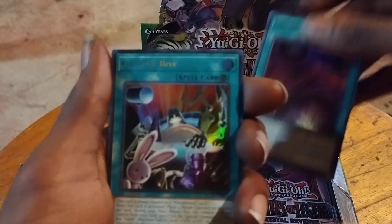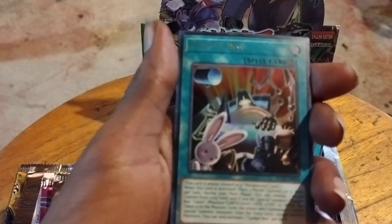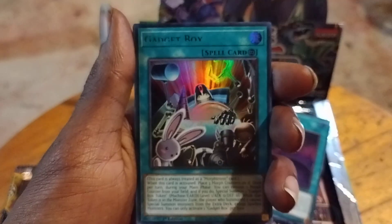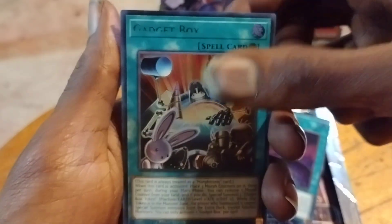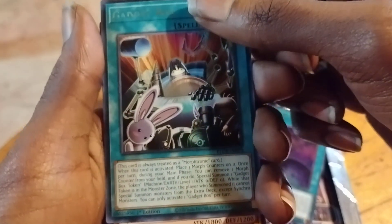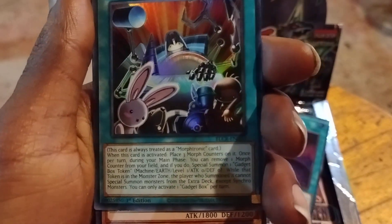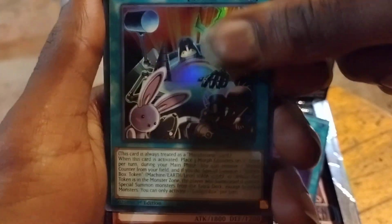Gravity Balance. Gadget Boy. Oh shoot — Misprint! Let me focus in. I'm looking at the camera as I'm opening the pack. Oh shoot, Misprint! This card is always treated as a Morronic card. When this card has a place to be Morronic, it's only once per turn during the main phase. You're supposed to be summoning one Gadget Box token, Machine, Level, Earth. There's something else going on with it, whatever. And Amazon Hog — it's a stall. I'll get that misprint out of there sooner or later. I'll just search through it. I don't feel like separating these at all, I'll do it later. I just hope these cards don't get any damage.